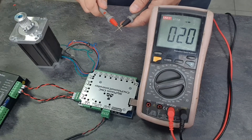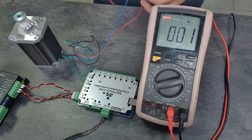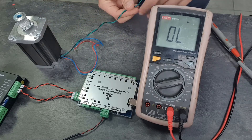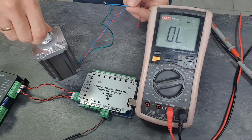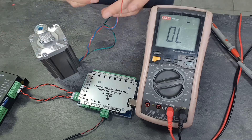The wire pairs of each coil can be easily found with a multimeter. Or you can find a pair of wires by shorting them — the motor will then react with significant resistance.